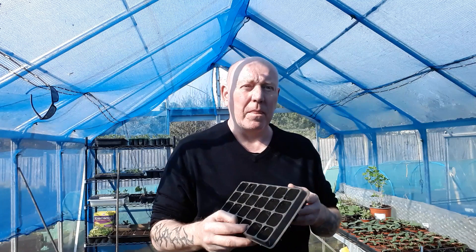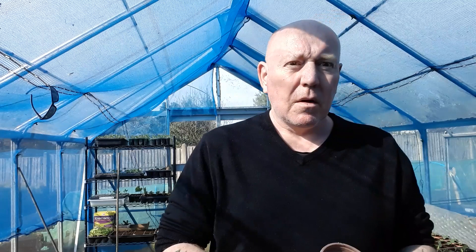You're going to have problems with root growth. Even a pot this size, which I grow cucumbers in, I wouldn't grow pumpkins in this size - I'd have to go even bigger. So I like to start them off in 9cm pots. This is going to give that plant plenty of space to grow its roots and for the tops to expand as well, before you need to take it out.